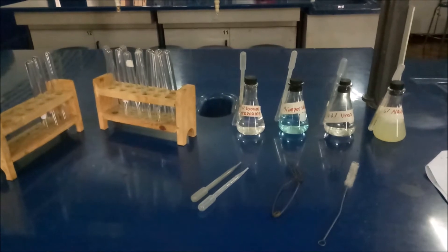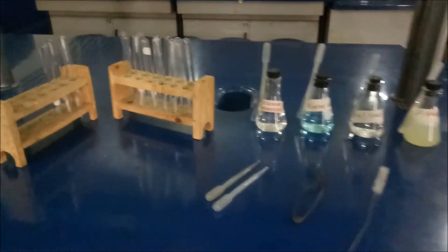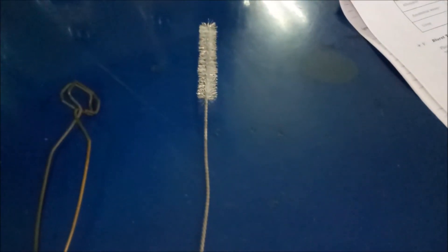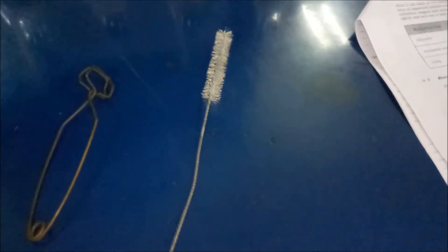So for the materials that we need for the biuret test are: test tubes and test tube rack, droppers, test tube holder, and test tube brush for cleaning the test tube.